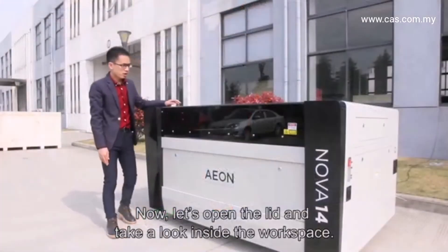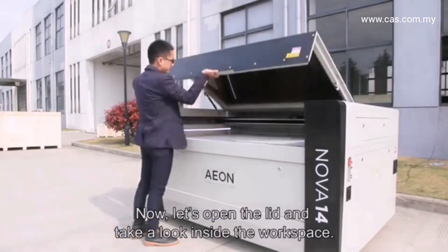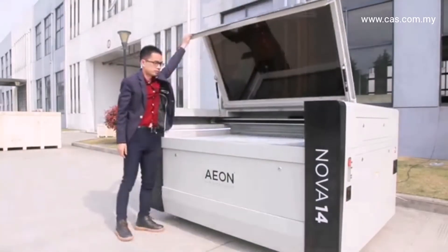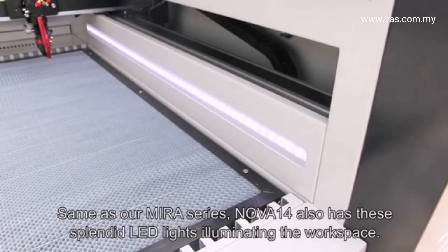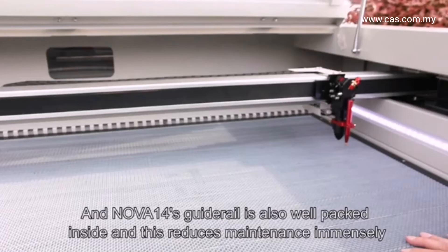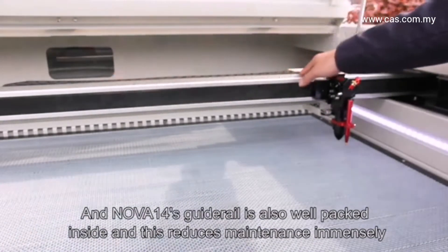Now let's open the lid and take a look inside the workspace. Same as our Mira series, the Nova 14 also has splendid LED lights illuminating the workspace. The Nova 14's guide rail is also well packed inside, which reduces maintenance immensely.